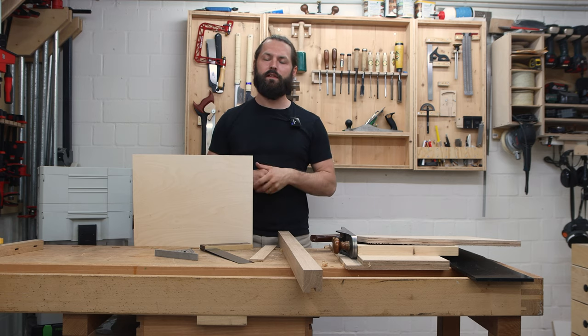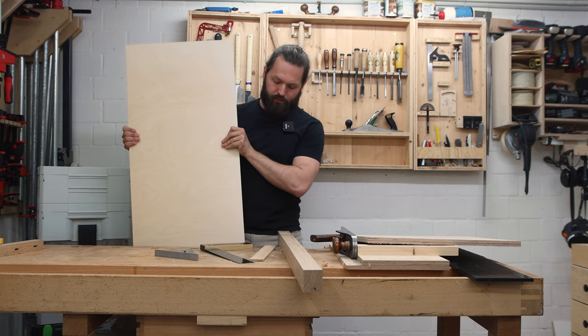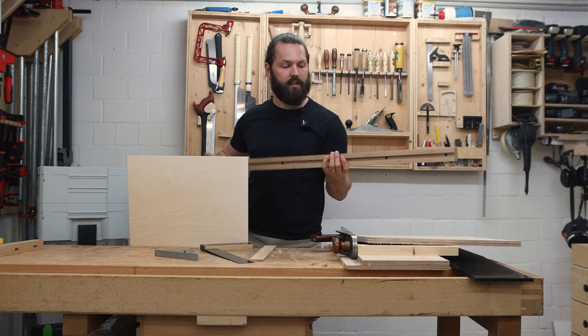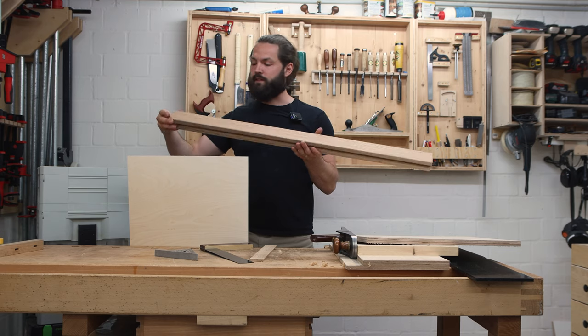Now let's build the new shooting board. For the base material I have a piece of Baltic birch plywood, 18 millimeters, a leftover from another project. For the stop I will use hardwood — more specifically a piece of oak — which will also serve as the zero clearance piece.